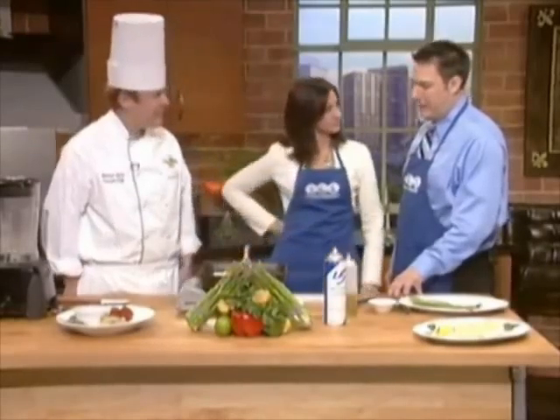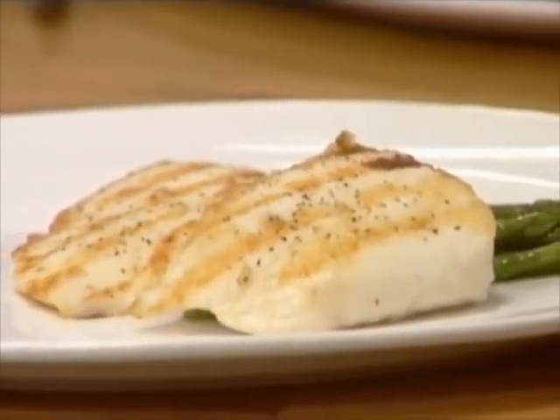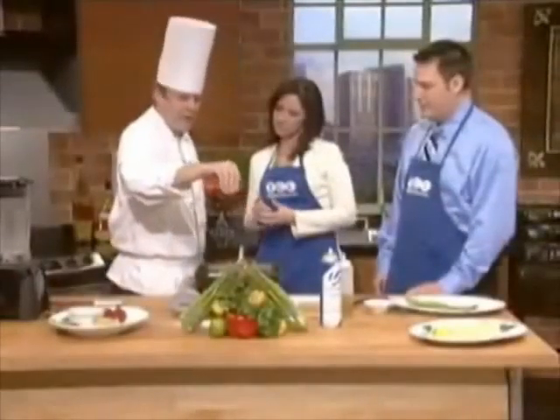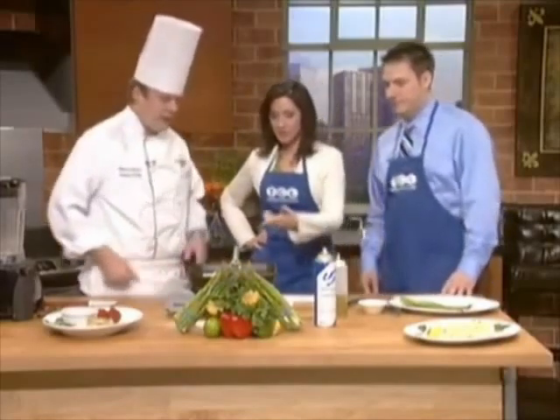I've got a friend who goes to Alaska on occasion, and he always comes back with halibut and says try this, but I'm afraid to. What's the difference between halibut and Alaskan halibut? Well, the best halibut in the world comes from Alaska. There's halibut from all different parts of the world, but right now is halibut season in Alaska, so it's never fresher or better than it is right now. It just started about three weeks ago.